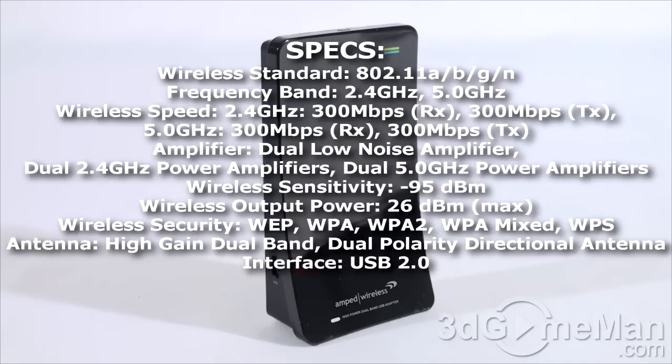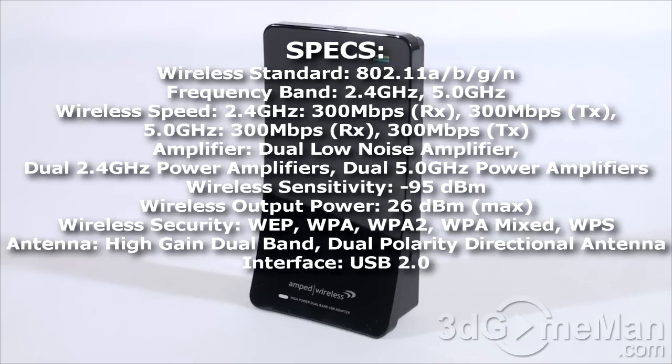It has dual high power dual band amplifiers with high-gain antennas that provide wall-penetrating Wi-Fi performance, which is excellent. It's also super fast, with up to 300 Mbps on either band. It's compatible with 802.11 a, b, g, and n, making it very flexible. The range is excellent compared to built-in wireless on a laptop — around three times the range.